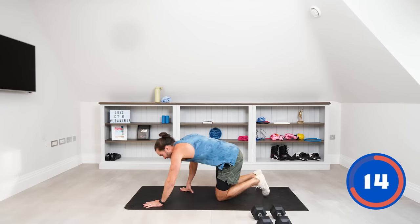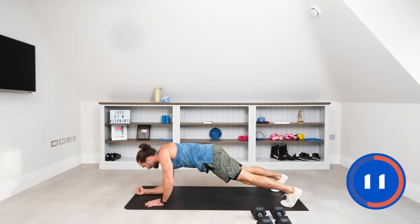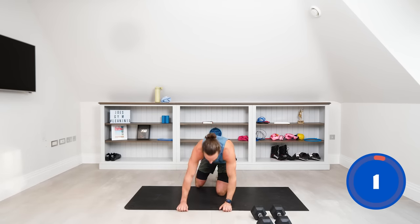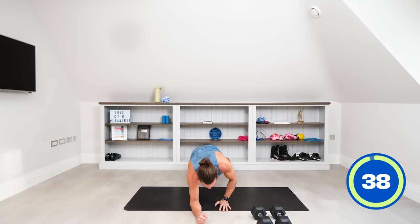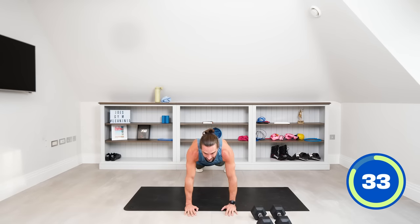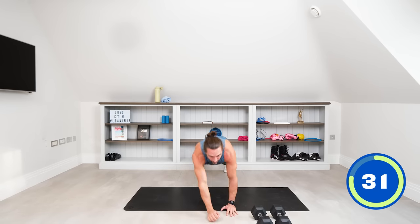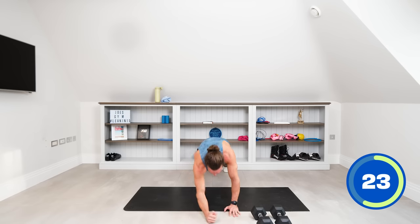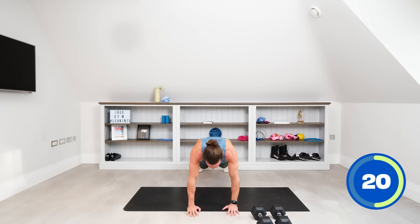Dumbbells down — we're now going to do an up-down plank. Start in a high plank position on our hands, go down-down, up-up, and alternate the hand you push up with. Chest, shoulders, triceps and abs are all working. Try not to rock — stay strong and stay neutral. Down-down, up-up. Keeping the abs engaged, hips square to the ground.